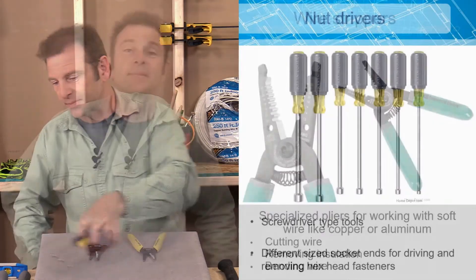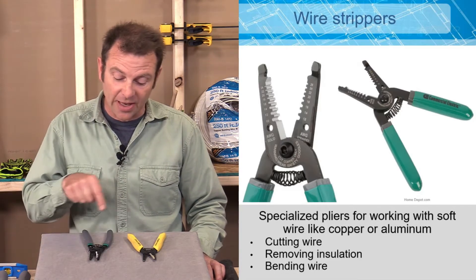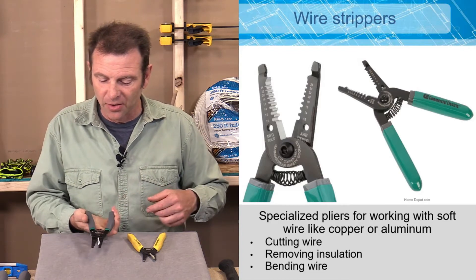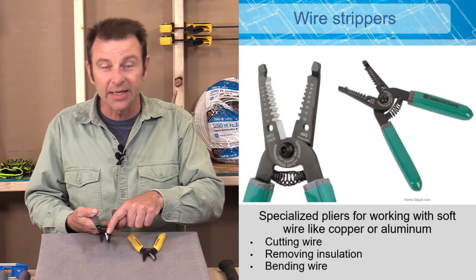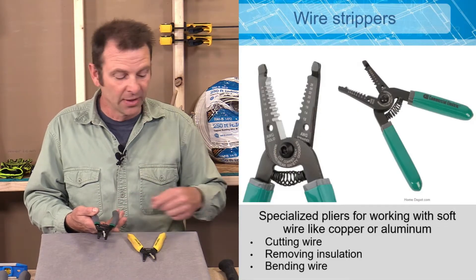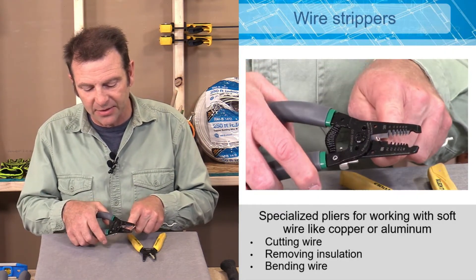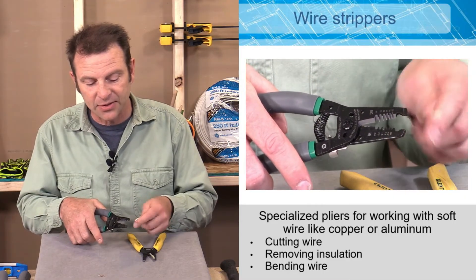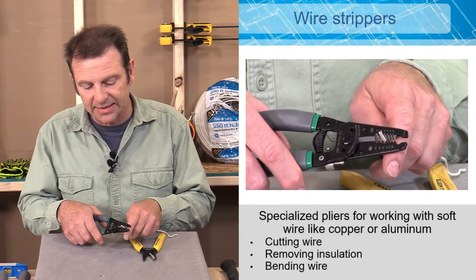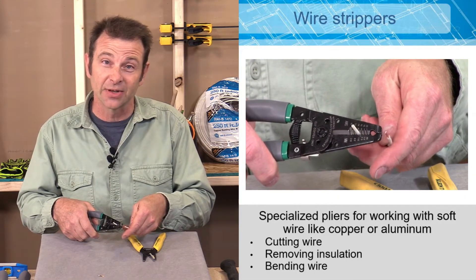As an electrician, we're always stripping and bending wires, and wire strippers are a perfect tool for that. They're spring-loaded so they always open up, and they have not only a cutting blade on the inside but also small slots that cut different gauges of wire. For example, with a 14 gauge wire, you line it up with the 14 gauge slot, pull it down, and it strips that wire very easily without damaging the copper conductor inside the insulation.